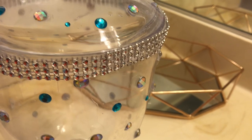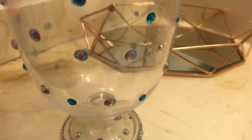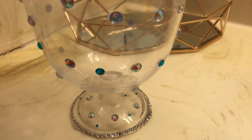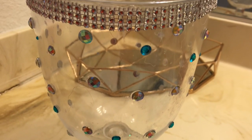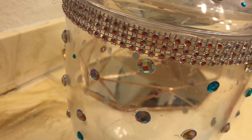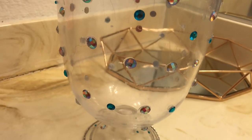I did a video on how I made it, and I know I have some new subscribers so you guys might not have seen that video. If I can find it, I'll maybe link it so you guys can check it out. This is pretty much how it looks and it came out really cute.